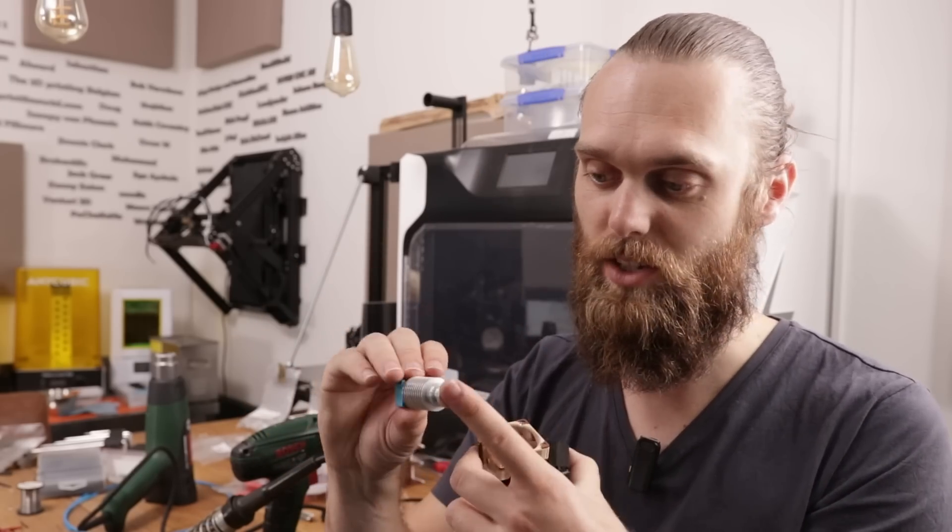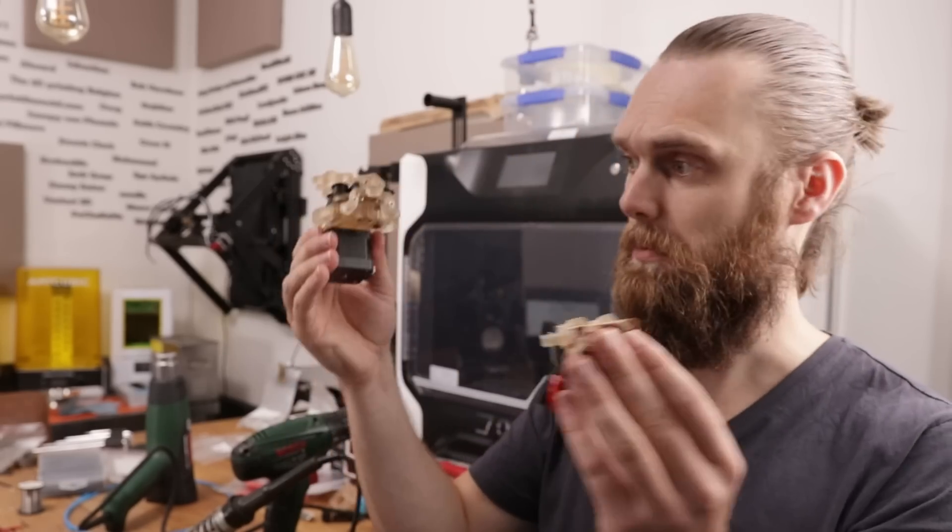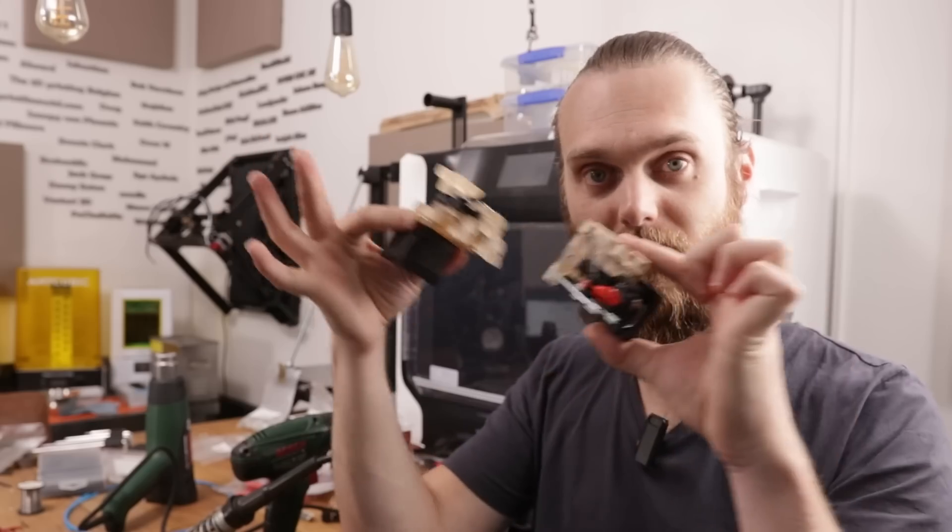I honestly do not like this mounting system. If you want to tighten the nozzle, the whole thing turns around. This tool holder has a neat feature — I will explain that later. First, let's meet these two and do a first test.